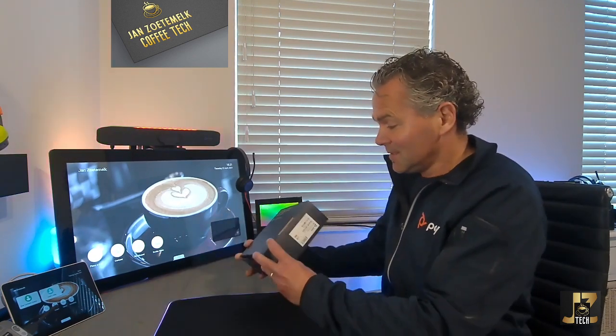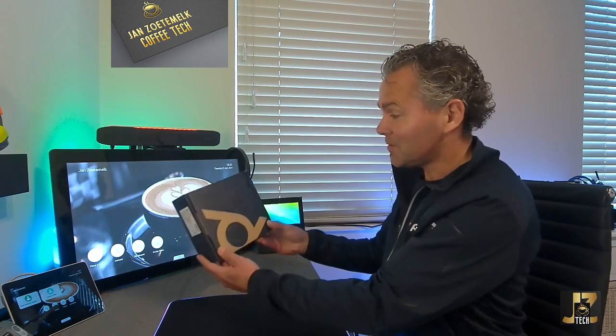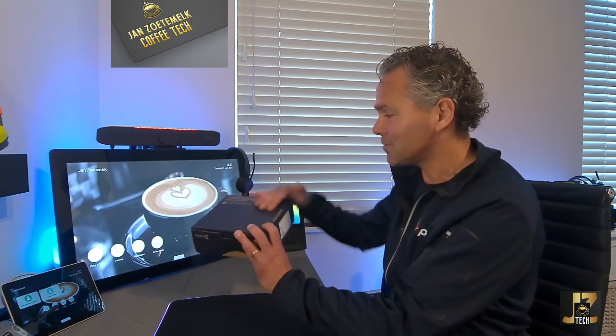We cover tips and tricks, latest and greatest, and unboxing videos. As you might have seen, there were quite some product launches from Poly recently, and I always try to get my hands on them to show on my channel. I got a brand new box today — a small box, you could almost put a mouse in here.